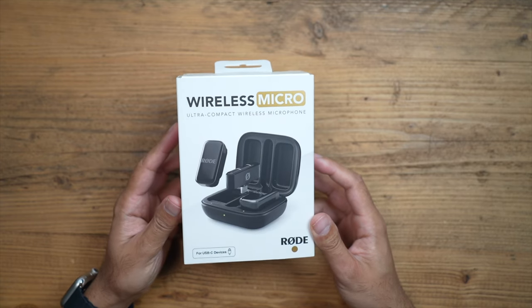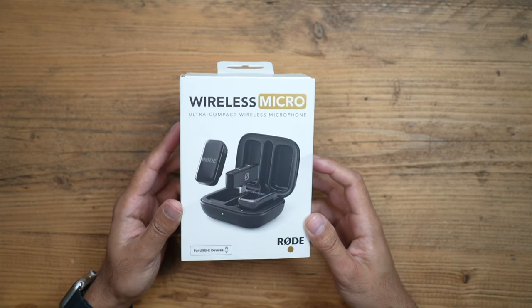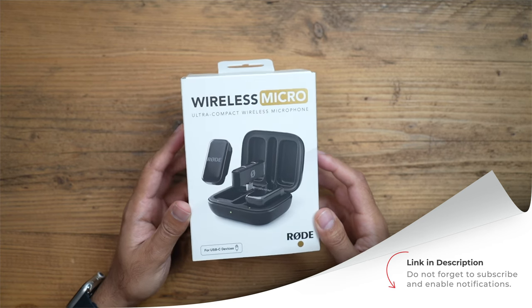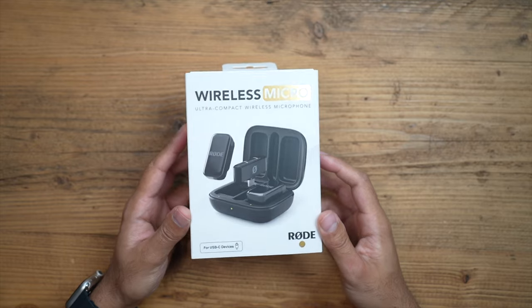Rode have released their latest edition of microphones — the Rode Wireless Micro, made specifically for smartphones. Make sure to check the link in the description for all the latest pricing information, how to purchase this, and any discounts and offers they're running from time to time.